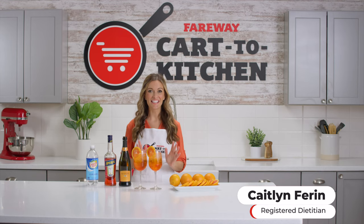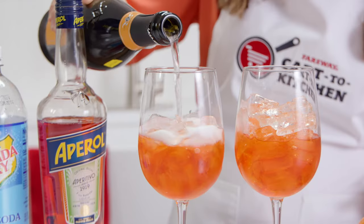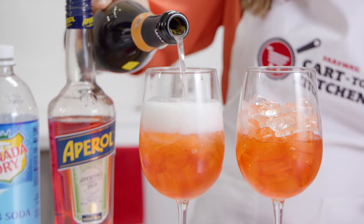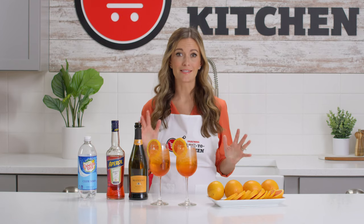Today I'm taking you to Italy with this classic drink, the Aperol Spritz. This refreshing, not too sweet cocktail looks and tastes like a summer sunset in Italy. These cocktails require four basic ingredients plus ice.